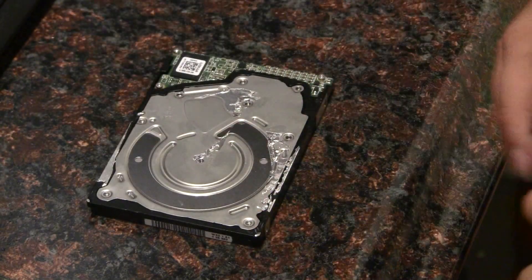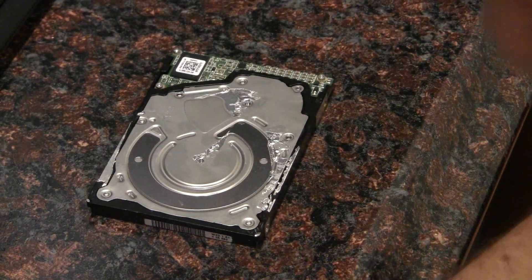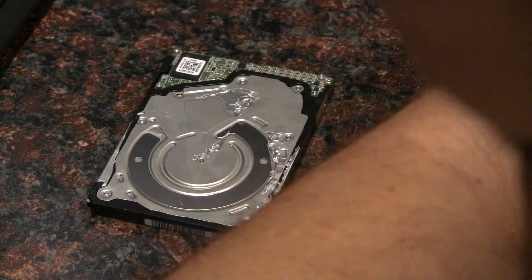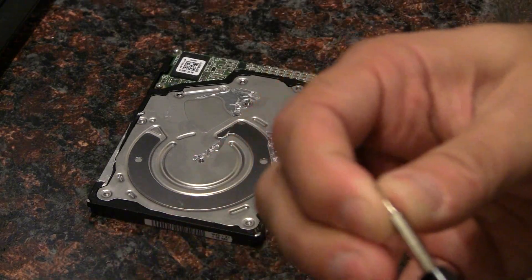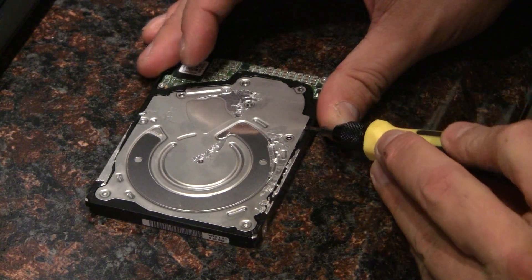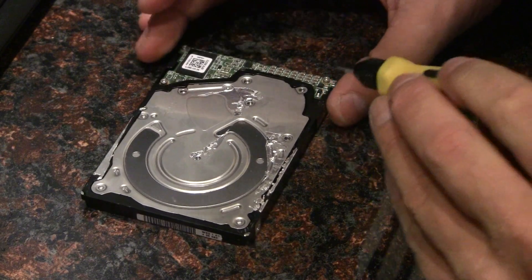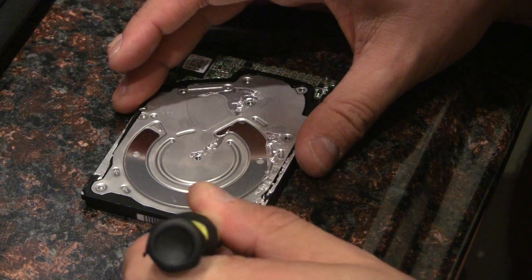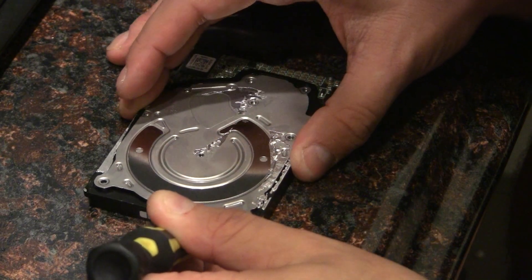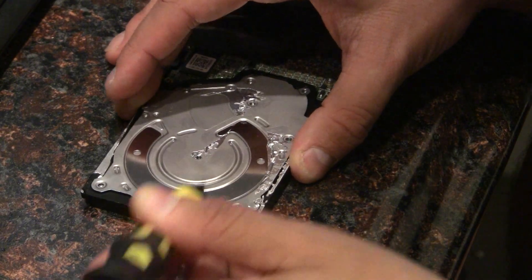I have all the screws off and I'm just going to get a flathead screwdriver and try to pry this off. I'm fairly certain I got all the screws — you want to be gentle so you're not going to break the platter off.